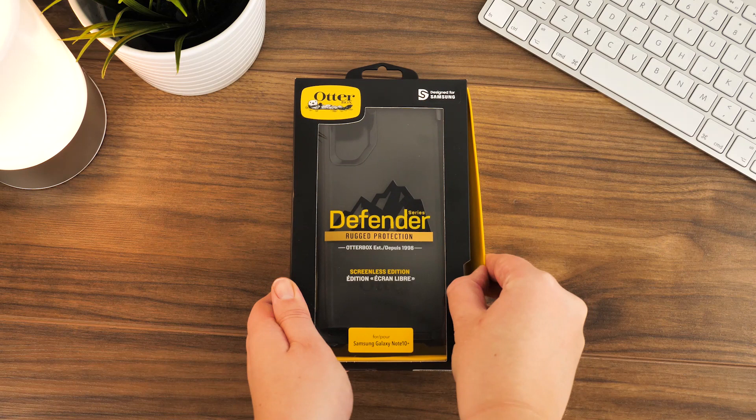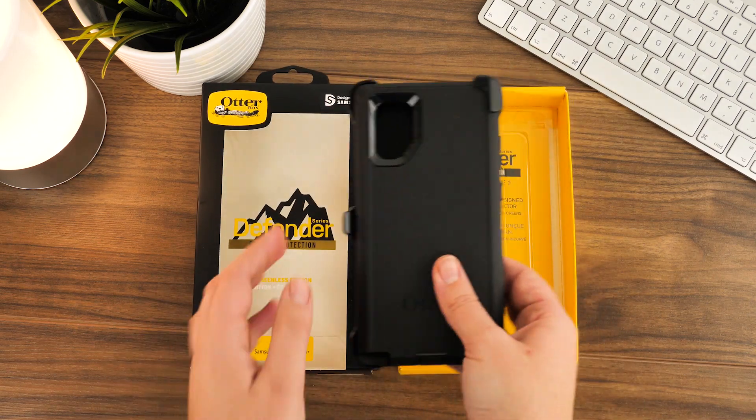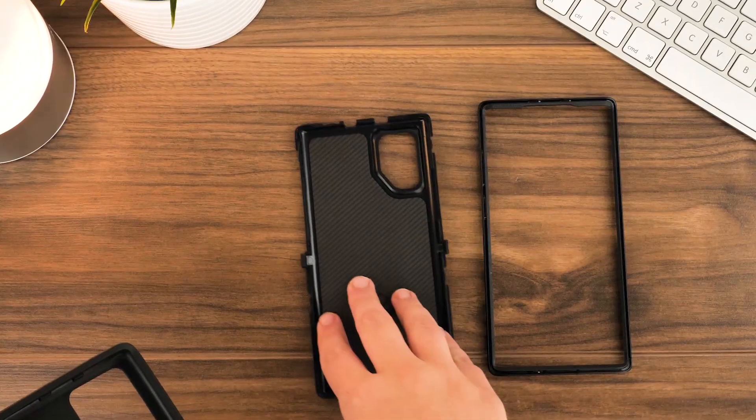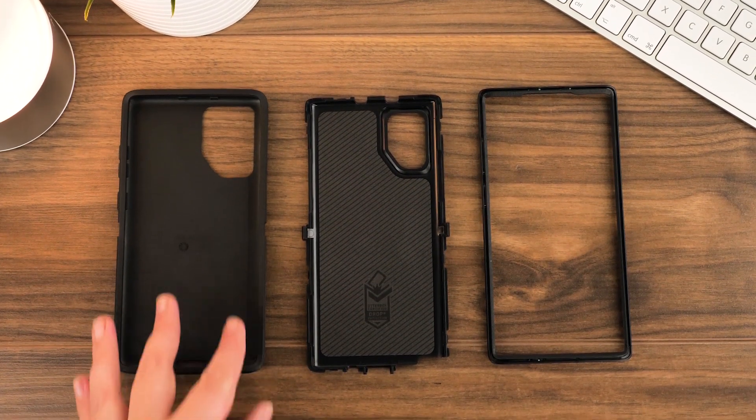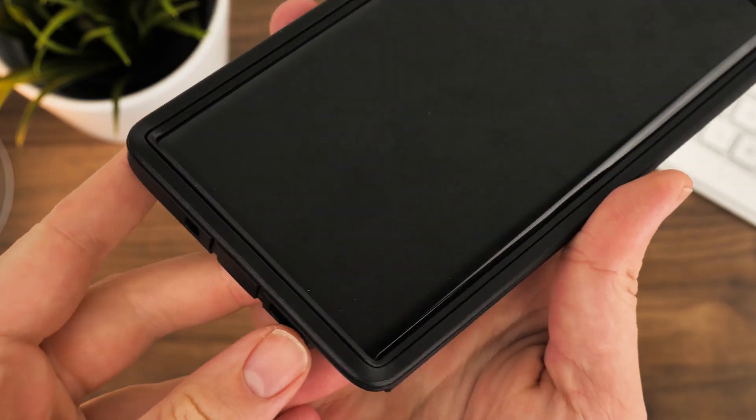Taking the case out of the box you'll find it ready assembled, so you'll need to take it apart before you begin. The Defender comes in three sections: the flexible rubbery outer shell and the two-part interlocking inner frame. Taking off the outer shell requires peeling away the edges to get to the frame underneath.